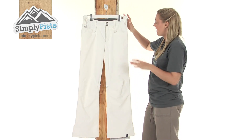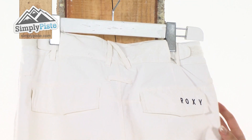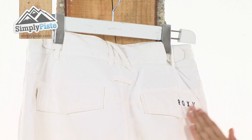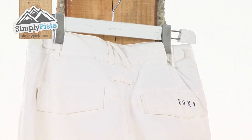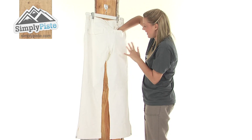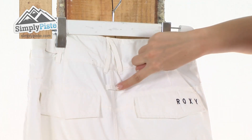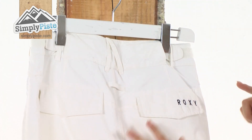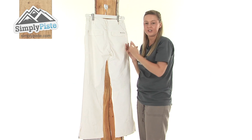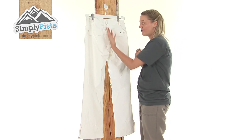Taking a look at the back now — either side here we have Velcro waist adjusters to give you a better fit and ultimately keep you nice and comfortable. We've got the fantastic Roxy logo there, as well as two extra Velcro pockets — a really nice size, perfect for your purse or anything you want to get to quite easily. We also have a hoop system which goes all the way around the top half of the pants, designed by Roxy so you can attach your jacket to them, which will stop any of those harsh elements from entering up inside.